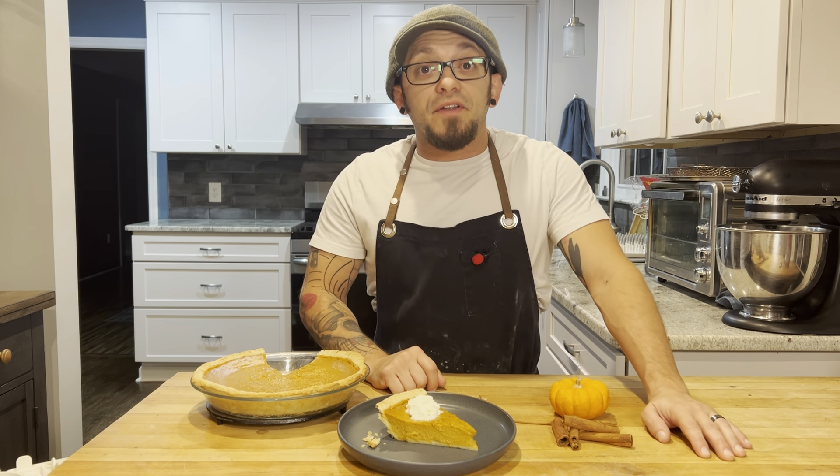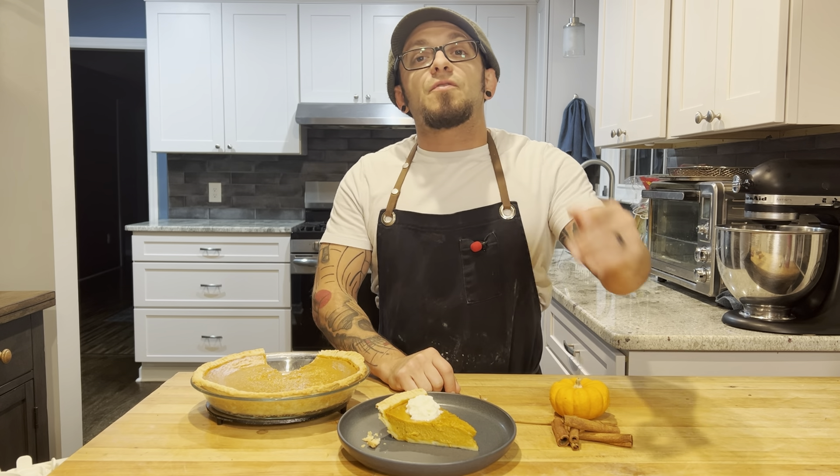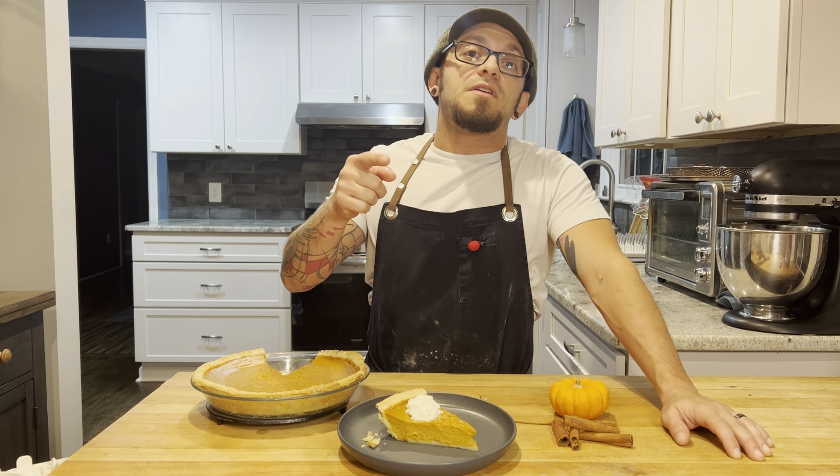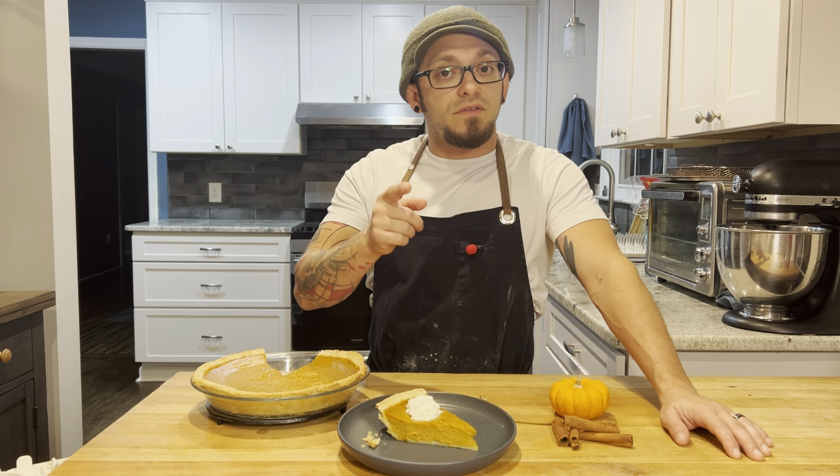I think we did pretty darn good here — a nice flaky crust and a beautiful, delicious pie. Thanks for watching! Don't forget to hit like and subscribe. The recipe is written out in the description of the video below. I'll see you next time.